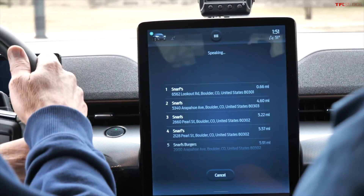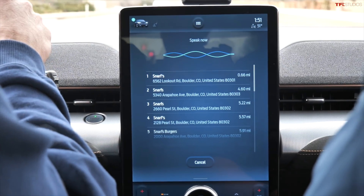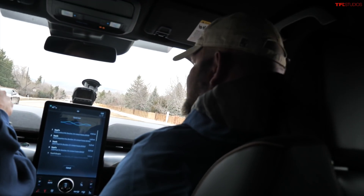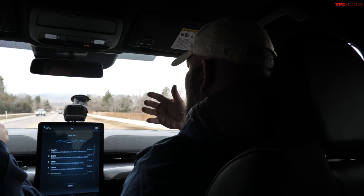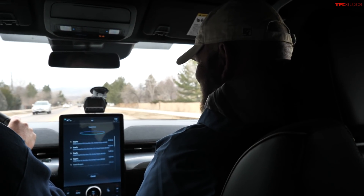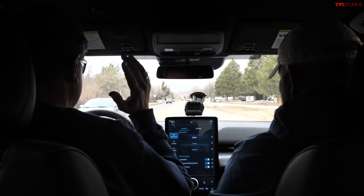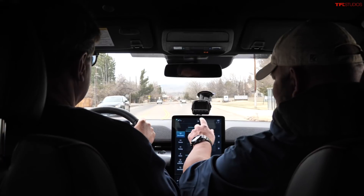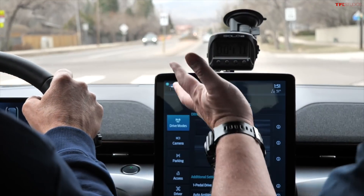It found all the Snarf's locations — pretty impressed. Blue Cruise hands-free driving assist is available on this model, and an over-the-air update is coming for previous models. A lot of components on this vehicle are updated via OTA. I tried to cancel the voice assistant with the button but couldn't — there are little things like that where you wonder: why is the navigation car icon black instead of white on a black screen? Just software details that could be better.